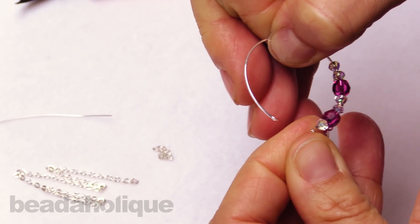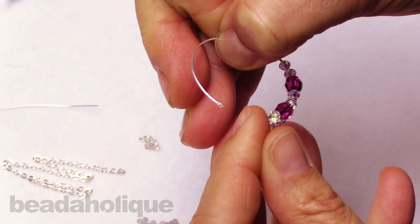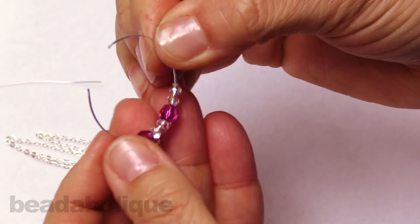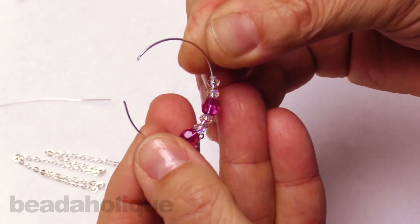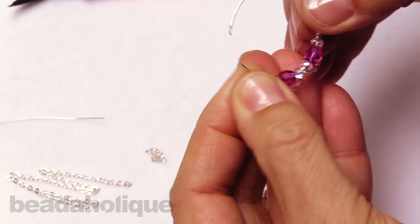A design tip here: if this is too tricky a fit, you can attach little open jump rings that are slightly larger than the size of your bead links — so maybe a three millimeter could work there — if that makes it easier for you. I've chosen a challenge here myself.